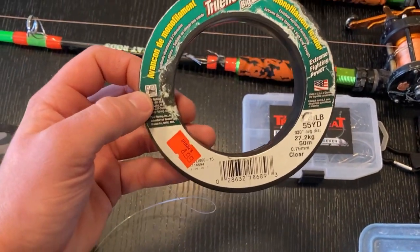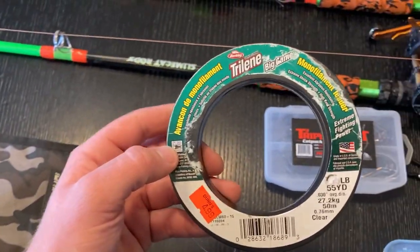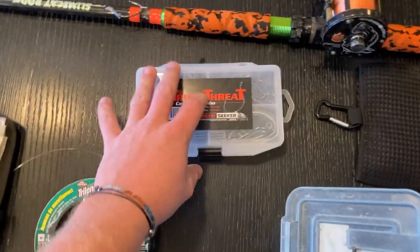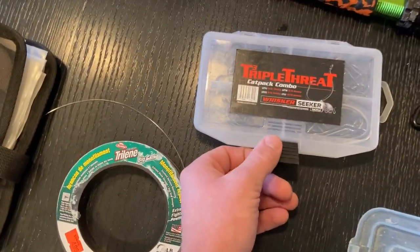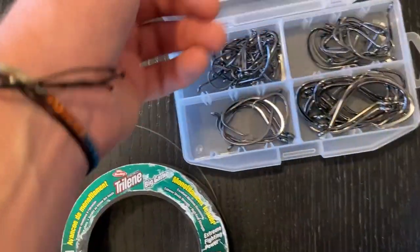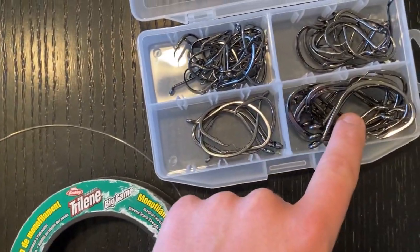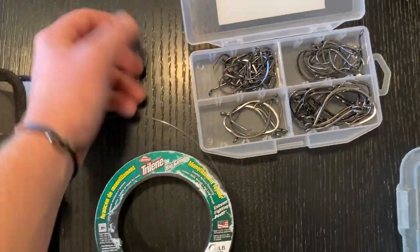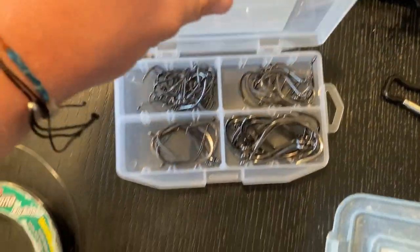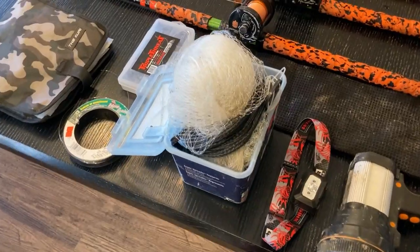This is the 60-pound mono I use for leaders — just an extra spool I keep in case I snag too many rigs. And here are the hooks used in all those rigs: they're called Triple Threat hooks by Whisk Seeker. This is their variety pack — size four, six, eight, and ten. For all the river fishing I do, those are all the sizes I'll ever need. I never go smaller than size six and sometimes go as big as size ten.